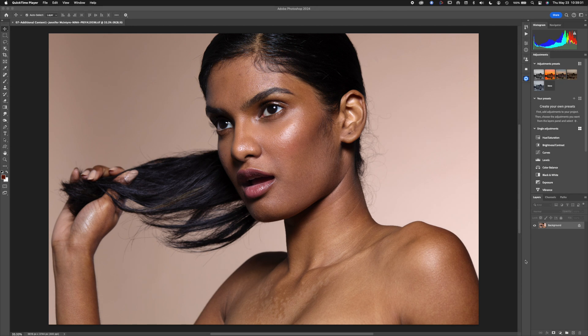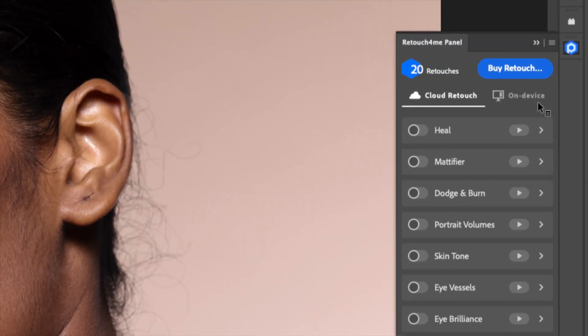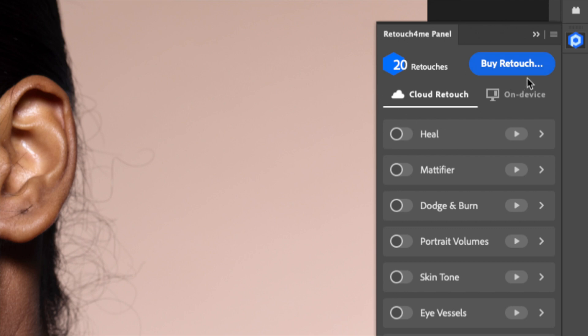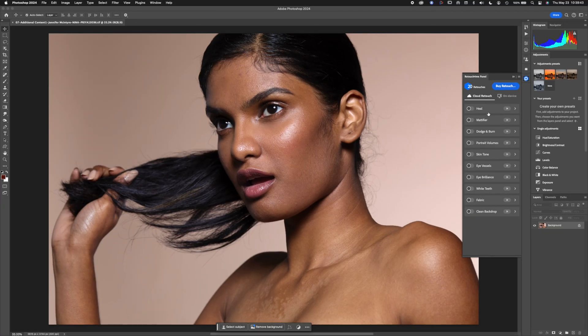We're going to use Retouch For Me and you can see there are some credits available. I'm going to be using the cloud version — you can do it on-device, but my preference for this test is cloud. I'm going to turn on the Heal tool, which will get rid of any blemishes on the skin.